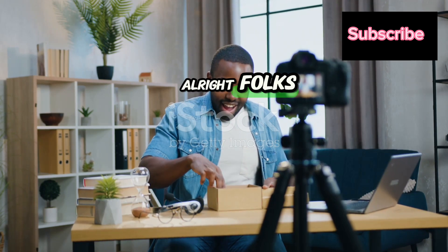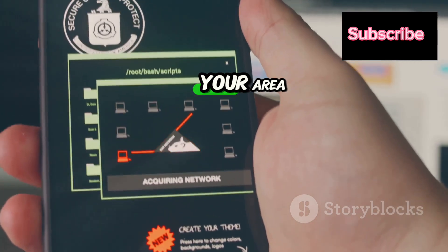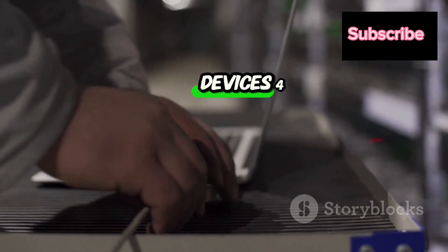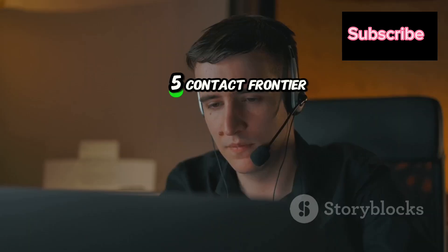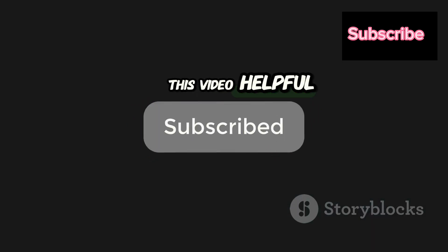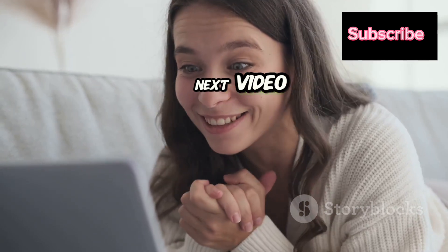Let's quickly recap: one, power cycle your router and modem. Two, check for service outages in your area. Three, verify all physical connections and restart your devices. Four, dive into the router settings to look for errors. Five, contact Frontier Support if all else fails. If you found this video helpful, don't forget to hit that thumbs up and subscribe for more tech tips and tricks. Stay connected, stay positive, and I'll see you in the next video.